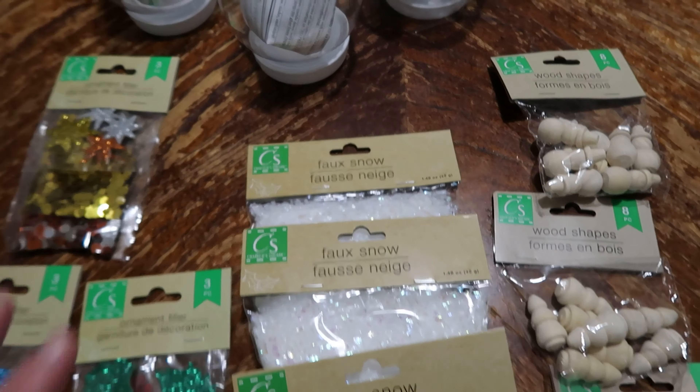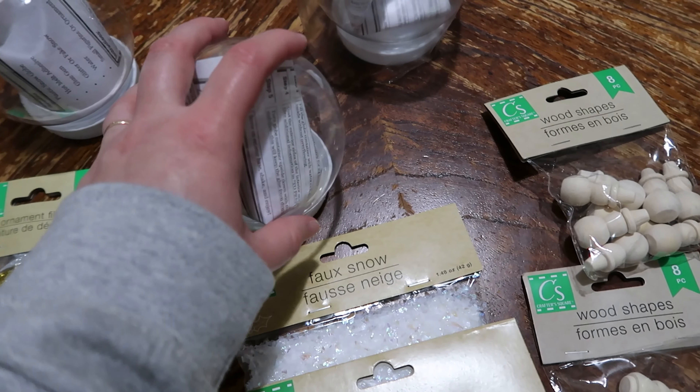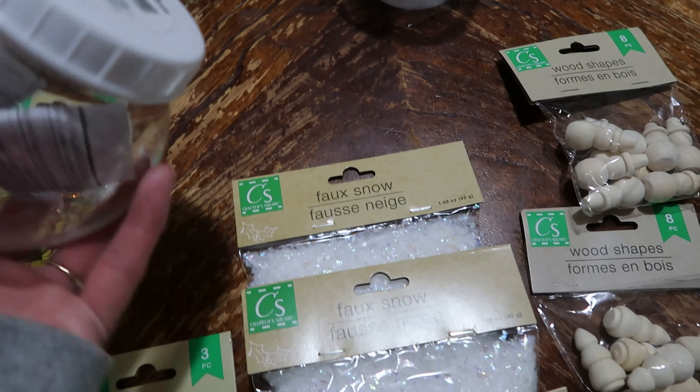Hey everyone, today I am co-hosting a Dollar Tree Christmas decor challenge with my friend Inger from The Inger Chronicles. Anybody else who joins in on this collaboration will be added in the playlist below, but just Inger and I are the ones co-hosting it today. We are doing a Christmas decor piece made just from pieces found at Dollar Tree.